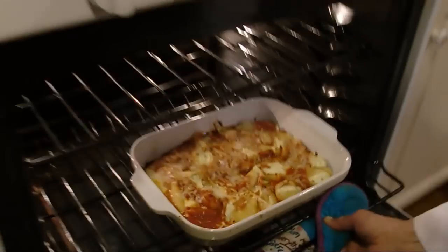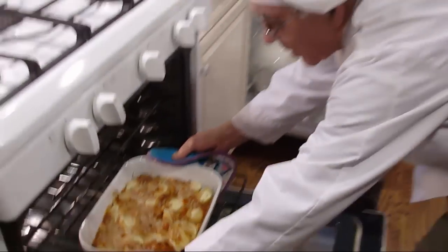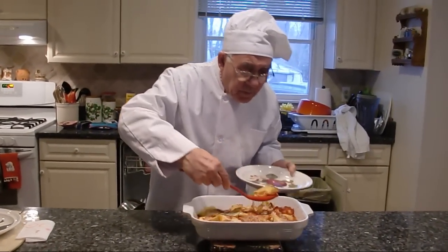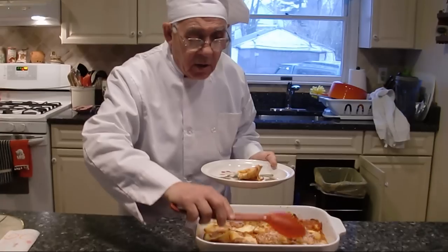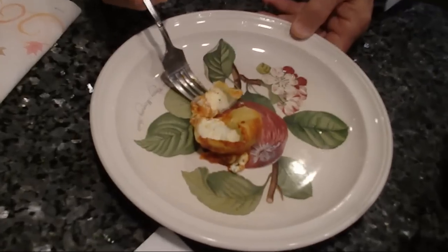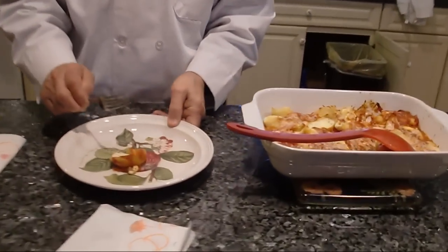Look at my stuffed shell — the stuffed shell looks beautiful! Look at my conchiglie con la ricotta. You see the ricotta's gotta be like this — it gets cooked inside. Delicious! Everybody make this. You try it, you make it every week. It's really good.